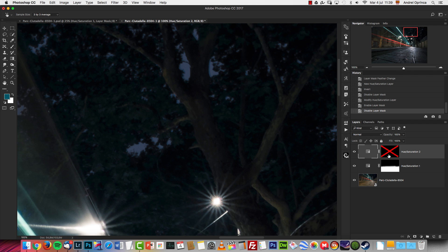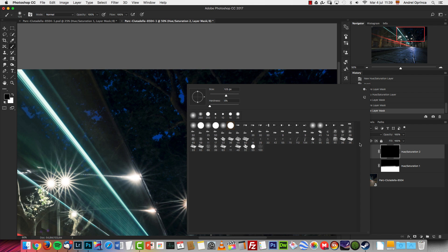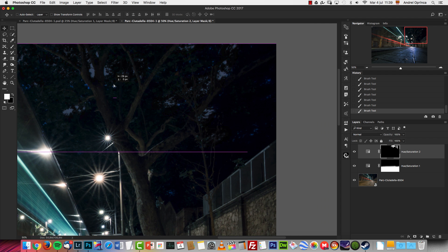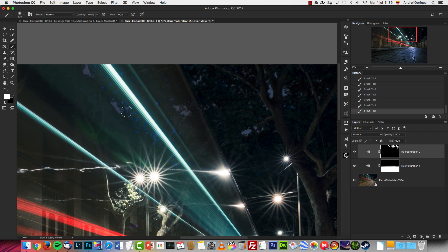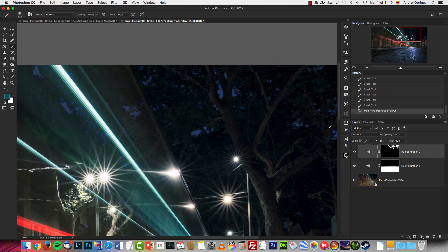Move the selection until the saturation is gone. You can activate and deactivate layer masks by pressing Shift and clicking on the layer mask. Now I'll get the Brush tool, use a soft brush, and paint with white over the sky — it was too blue for my taste. I reduced saturation almost completely so I can clearly see the effect while painting, then I'll reopen it and recover some of that saturation. I'll go back to zero on the Hue.